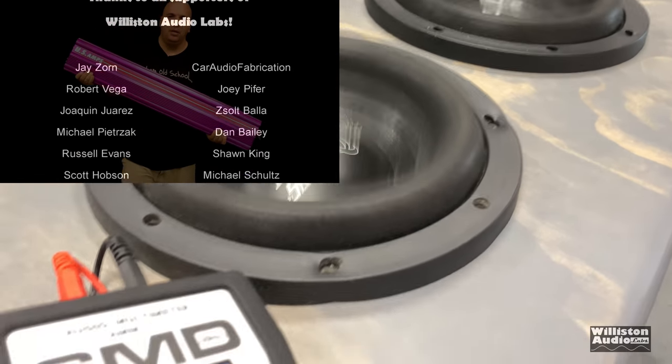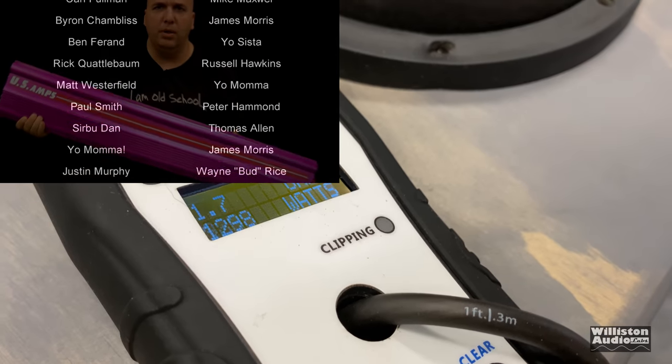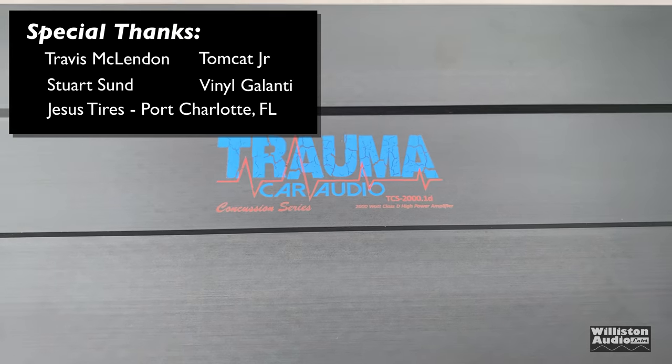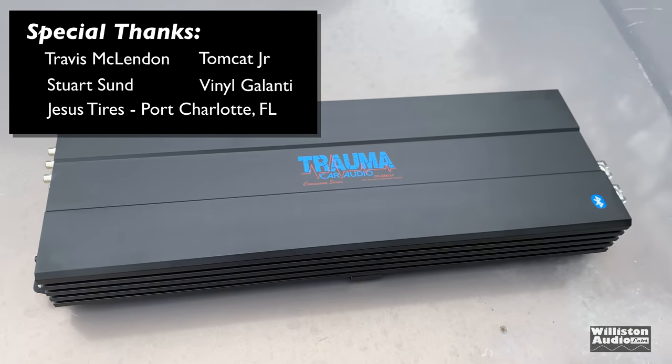Check the video description if you'd like to purchase one. Thanks as always for watching, commenting, and liking my videos. Patreon.com/oldschoolstereo. Special thanks to Travis, Stuart, Jesus Tires, Tomcat, Vinyl, and Big D. I'm out of here.